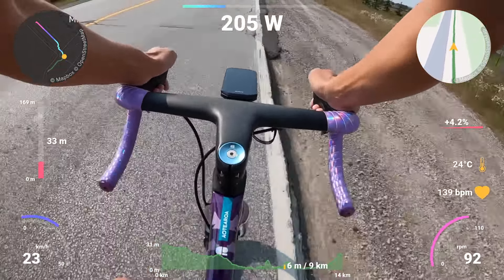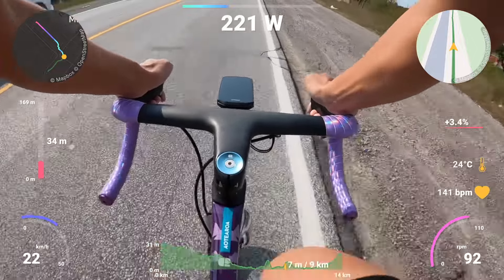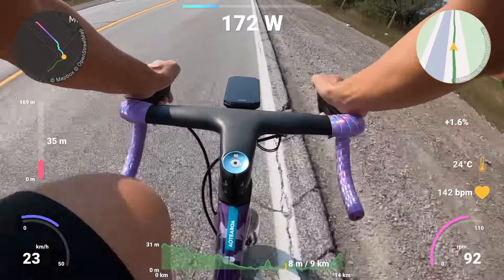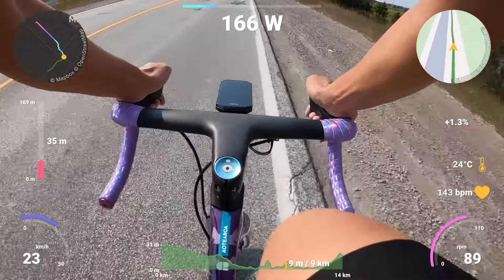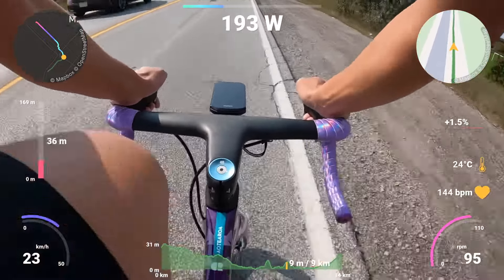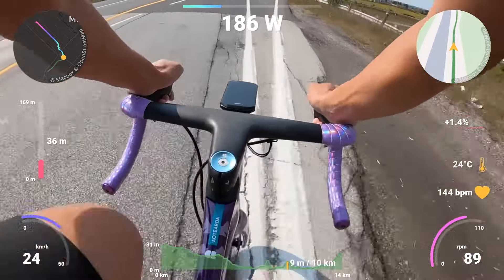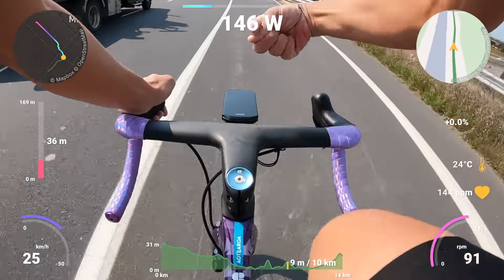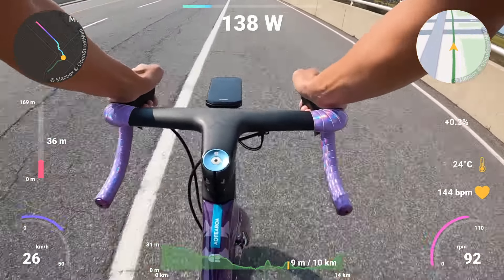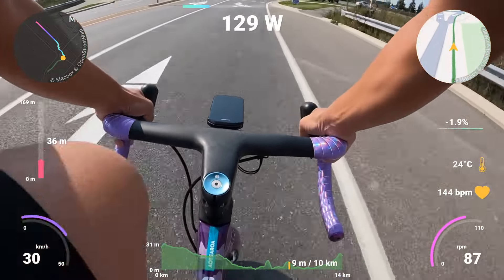Another thing I really like in the software is Connect IQ — downloading extra widgets or data fields. I currently have the wind field here, which I love. It tells you the wind speed, and it has an arrow that tells you what direction it's blowing, and it turns with you. Right now the arrow is pointing this way, and if you see that flag, same thing — we're currently in some headwind. We'll go to the end of William Halton Parkway, flip it around, and then sail home.